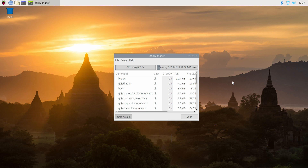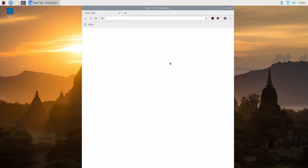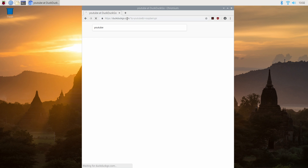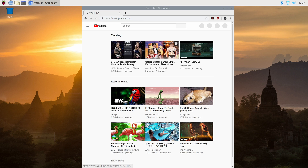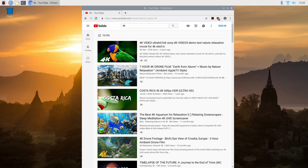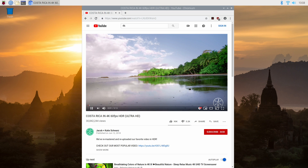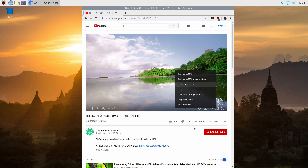Here we are with Raspbian Buster on the Raspberry Pi 4, using the two gigabyte model. We're only using 131 megabytes of memory out of that two gigs right now. The first thing I want to do is head over to YouTube and check out some video streaming. In the past on the Raspberry Pi 3 or 3B+ we've struggled with YouTube streaming. We're not going to be checking this out in 4K since this is only a 1080p display — I want to make sure we're set at 1080p 60fps and I'll check out stats for nerds.